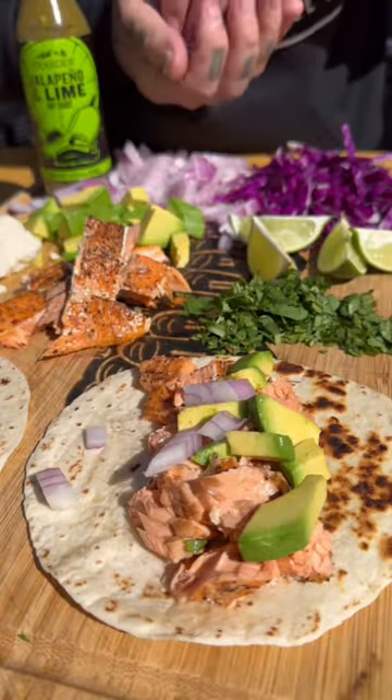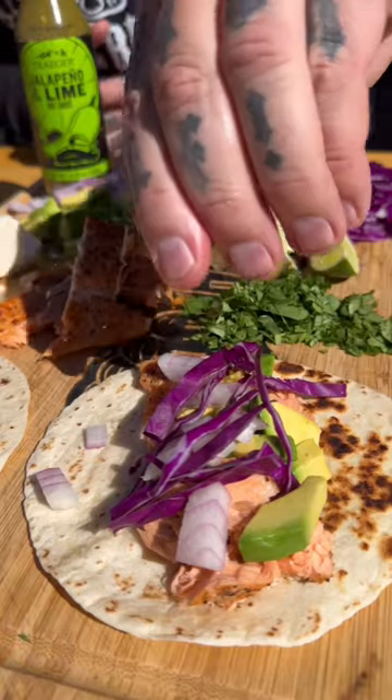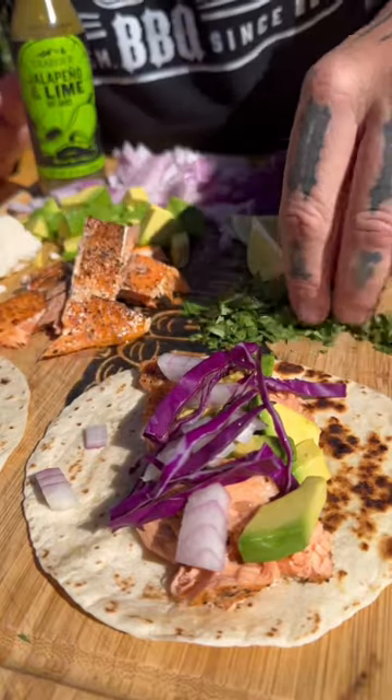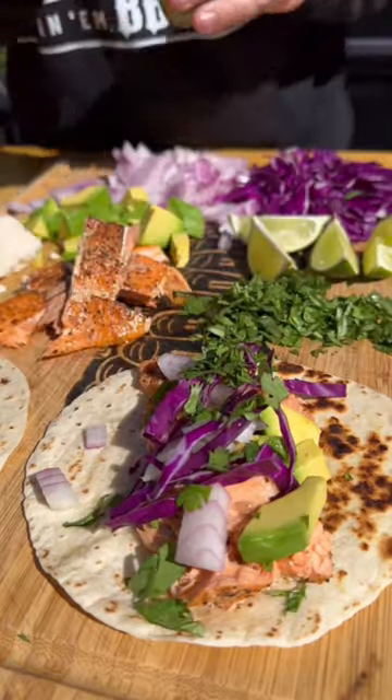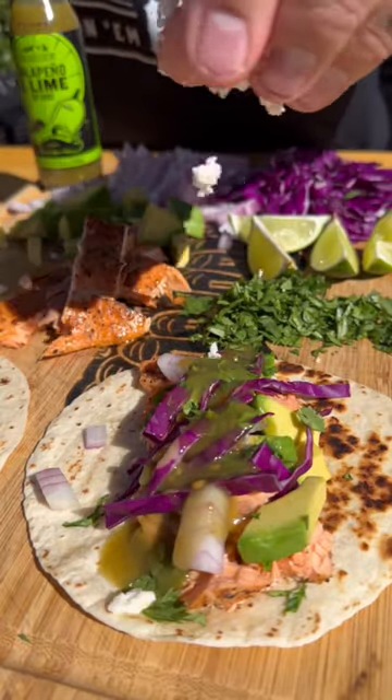Got some salmon, some fresh avocado, red onion, got some fresh chopped cabbage. Got to hit it with the fresh lime juice. We've got the cilantro, and then my new favorite with Traeger — this is insane jalapeño and lime green sauce. Get some.